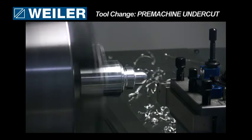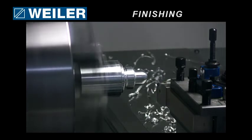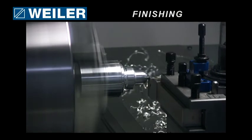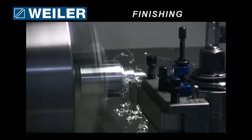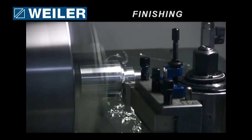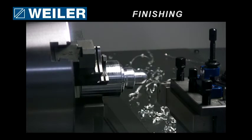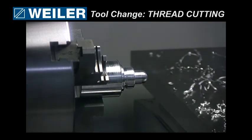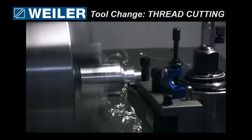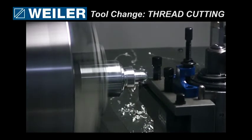Pre-machining the undercut is finished. Real finishing pass — execute. Hit cycle start, turn the machine on, cycle start. Acknowledge tool change. Spindle on, and cycle end. Hit the cycle start, acknowledge tool change. You can override the spindle speed while thread cutting, so if you get a little bit of chatter, that's pretty easy to minimize.